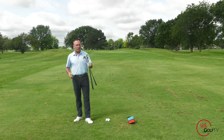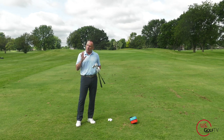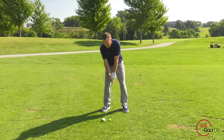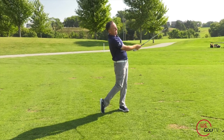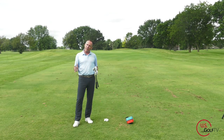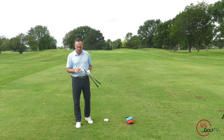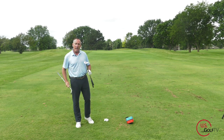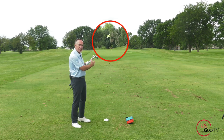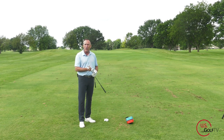Let's first talk about club selection. I brought three wedges: a pitching wedge, my 54, and my 58. A lot of golfers struggling with this shot are using their most lofted club and just trying to rip it — making a full swing with a lot of loft which causes the ball to go up in the air and makes it difficult to control distance. The first tip: don't use your 58 for this shot, use your 54. If there's a lot of wind, you might even go to your pitching wedge, so be aware of that.